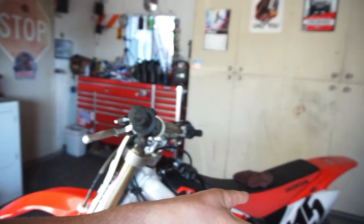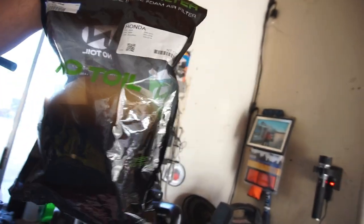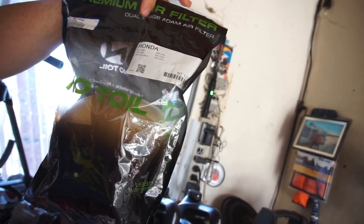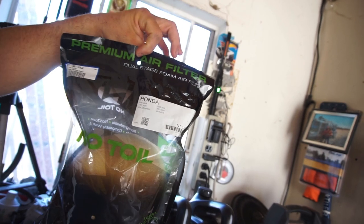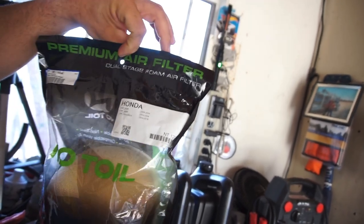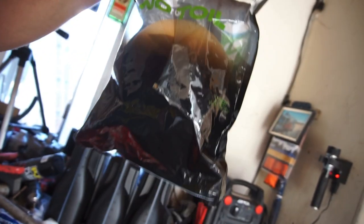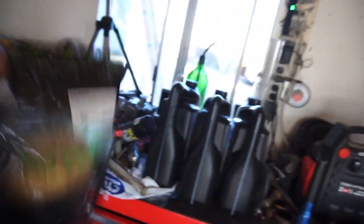Did the air filter - it's cleaned and has oil. I do have another air filter. I'm not sure what I ordered - it's a dual stage foam air filter. I thought it was a resealable bag but it's not, so you can see there's a hole in the bag.